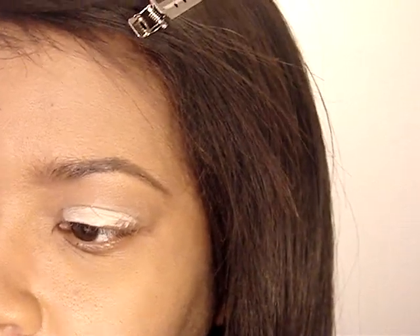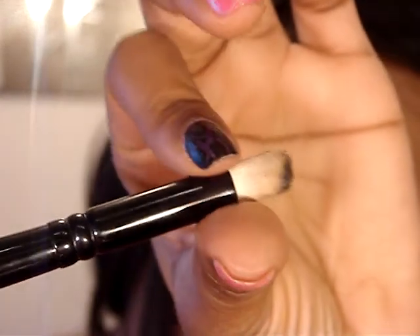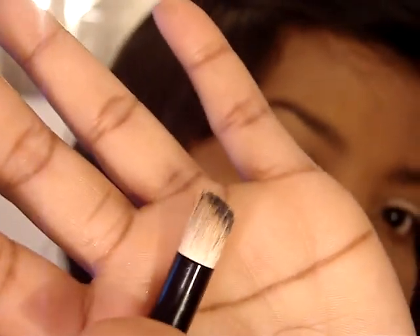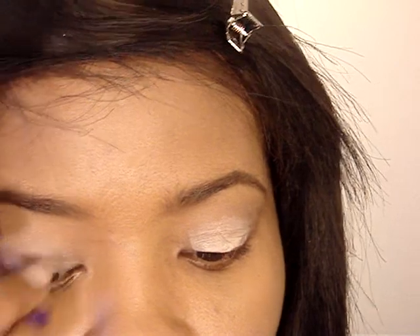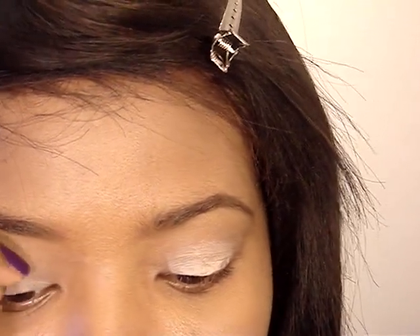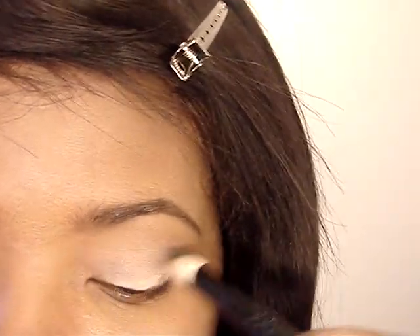Then I'm going to take this brush that I got from Crown Brushes. It doesn't have a name on it. I'm going to use that to blend the paint pot in. This brush does shed a lot, that's why I don't use it for anything but to blend my base on my eye. For that it does a good job — serves a good purpose besides picking all that crap off your lid. But anyway, just blend that in.